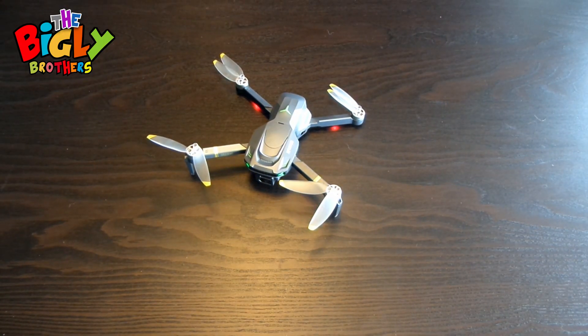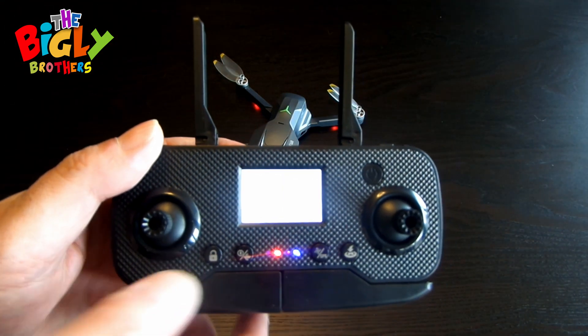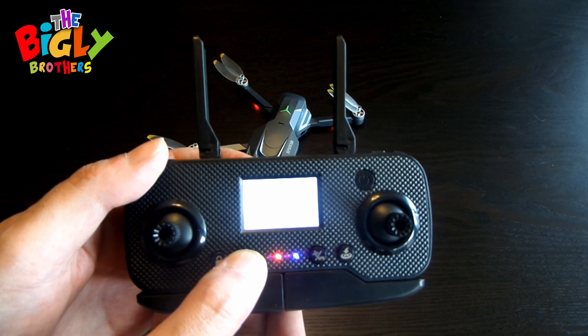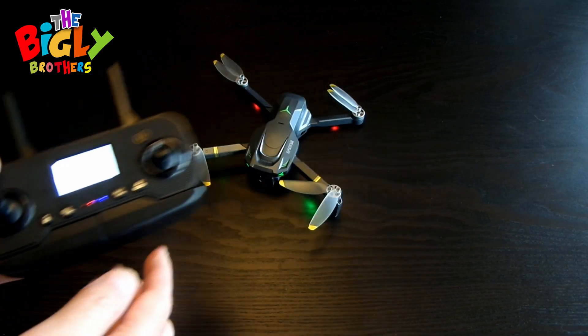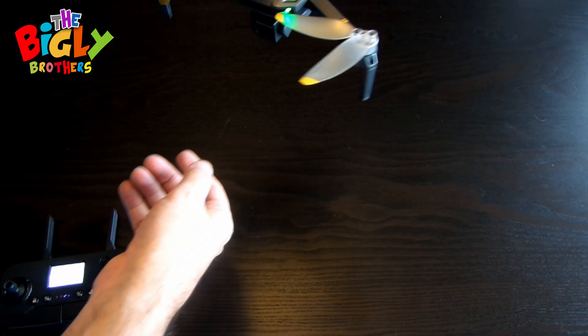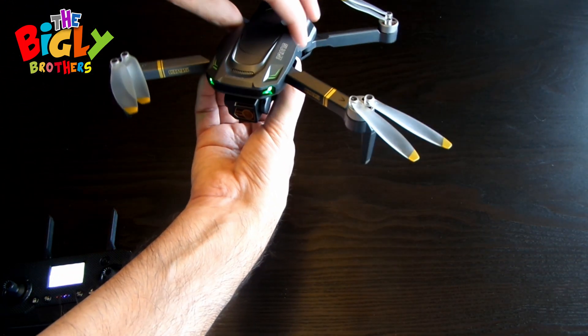Now we are going to do the geomagnetic calibration. You've got to touch the geomagnetic calibration button on the remote controller — it's crucial for the drone's orientation. This button right here. So what you're going to do is press the button quickly. The drone lights will start flashing.